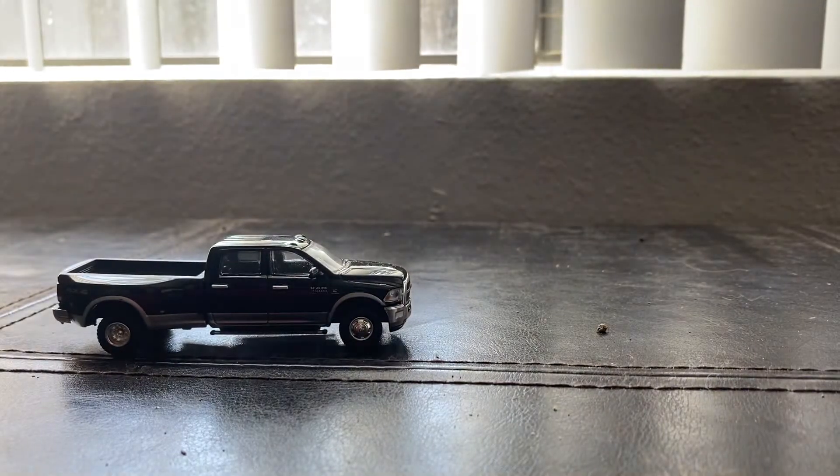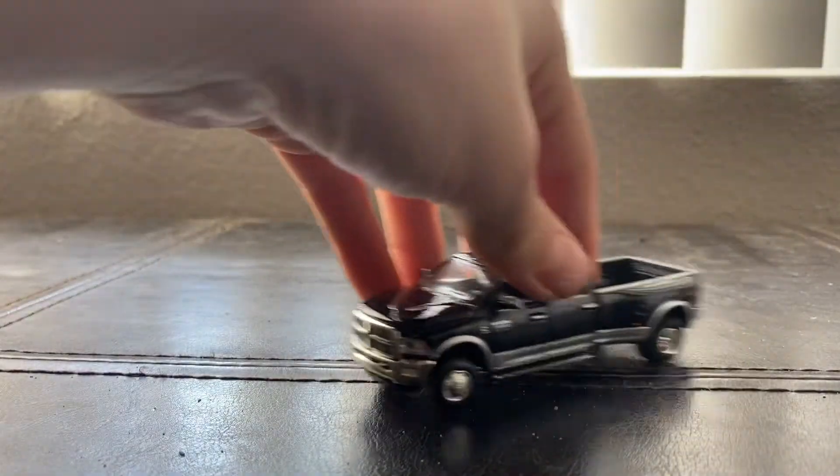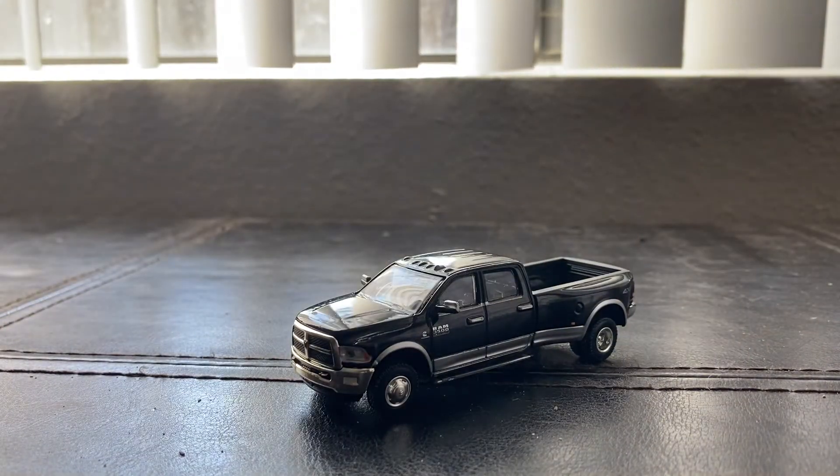Today I want to go over the RAM just because RAM is a very popular dually.